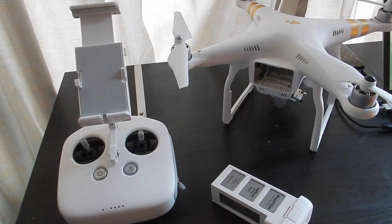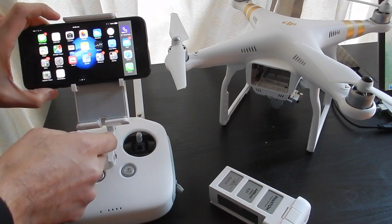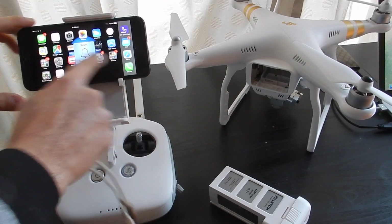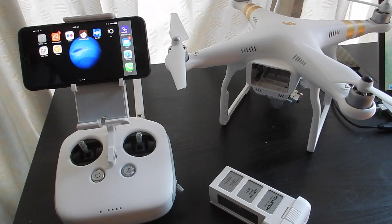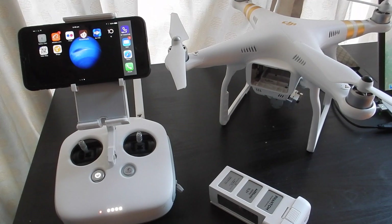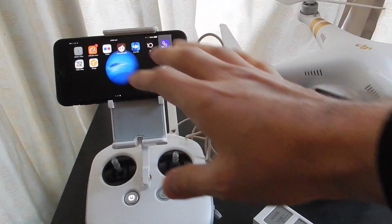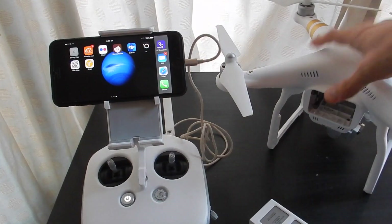So we connect the mobile phone and turn that on. We have the mobile phone connected on the controller.